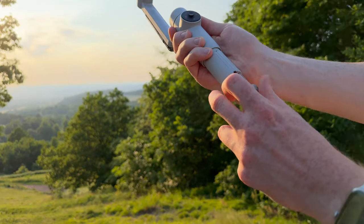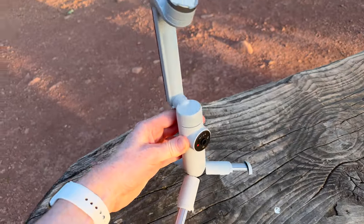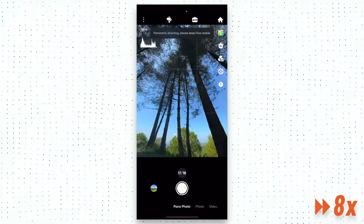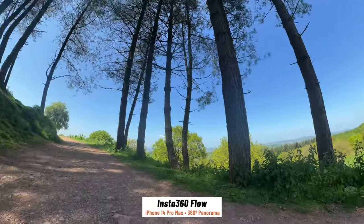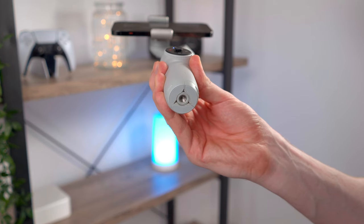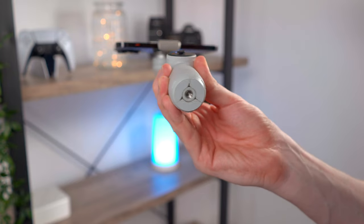Each leg can be extended further and folded out into tripod mode. So you can just set the Flow down, record yourself, or take a panorama or a time-lapse without needing any additional accessories — it's just built right into the Flow, which is a brilliant bit of design. And if you need more height, there is a tripod mount on the base which you can use to mount it to a full-size tripod.